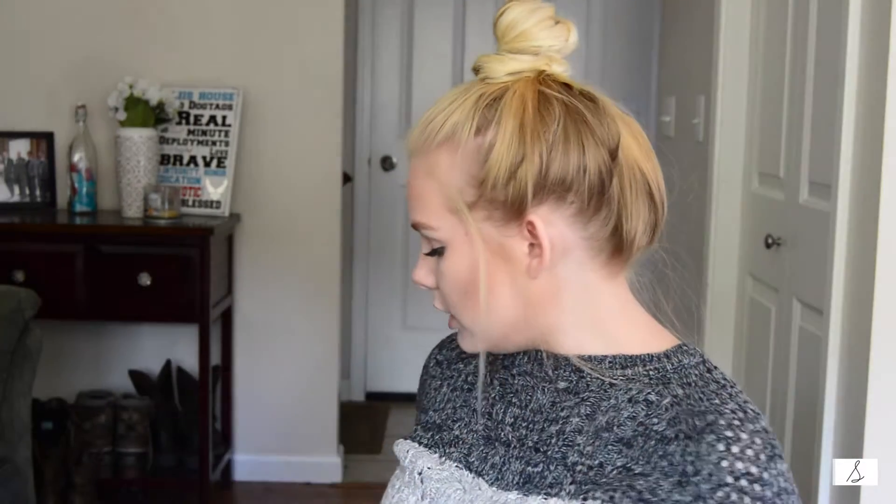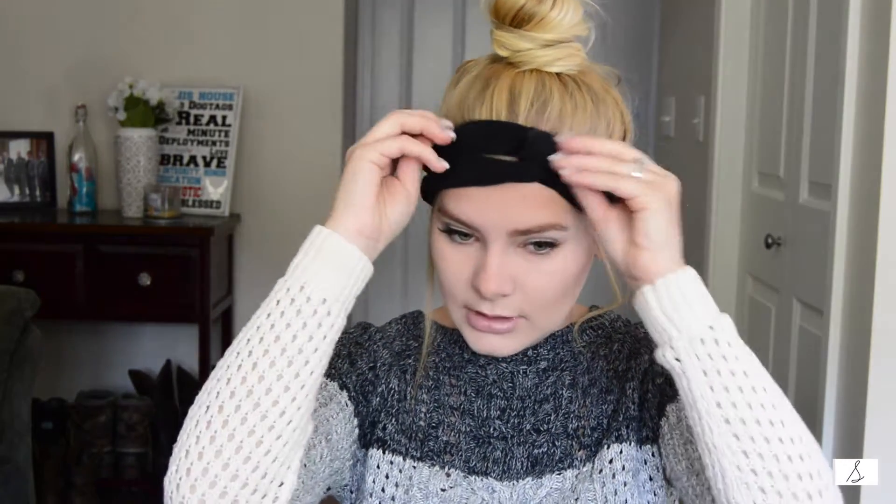Grab a hair tie and just tie it off like that. If you're in high school, you can add a turban like I would — I do get crap for my ears so I try to tuck them away most of the time.